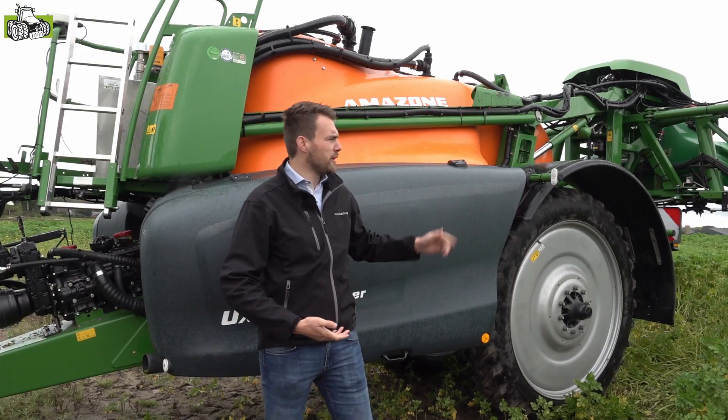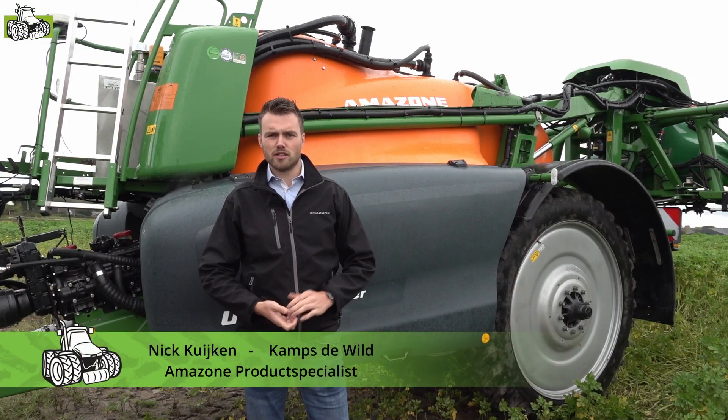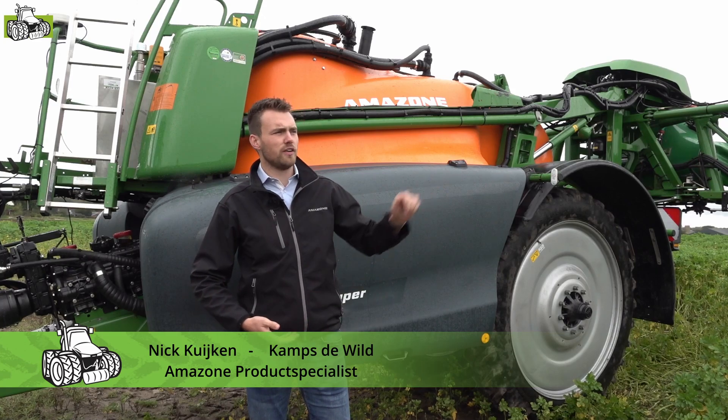Goedendag, we zijn hier bij de Amazone UX4201. De eerste veldspuit van Amazone welke voorzien is van luchtondersteuning.